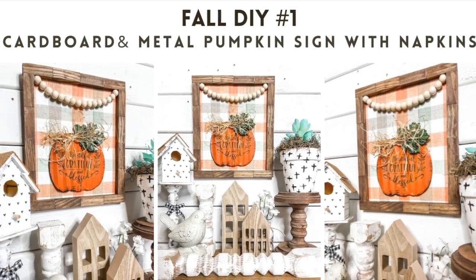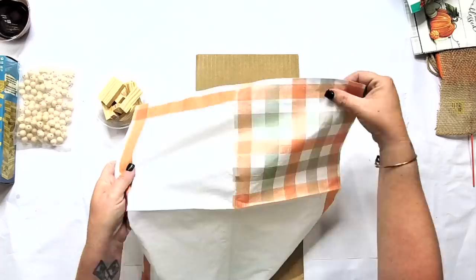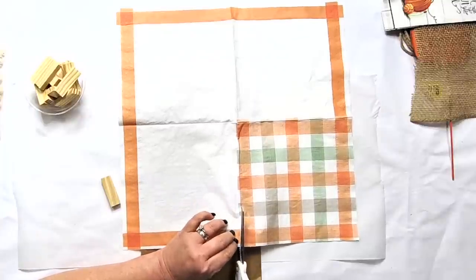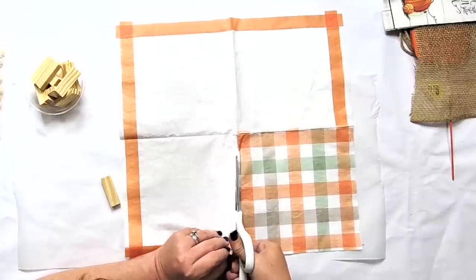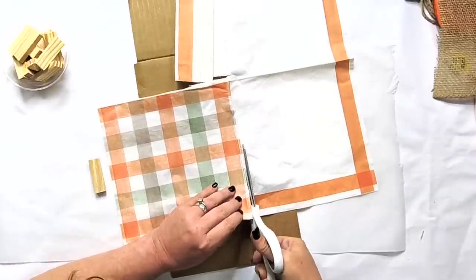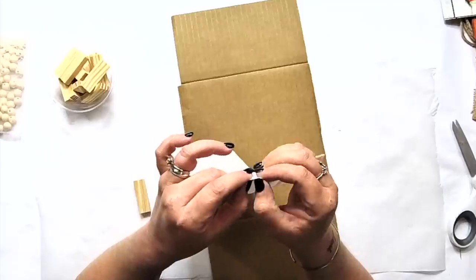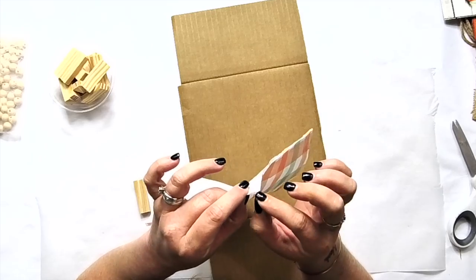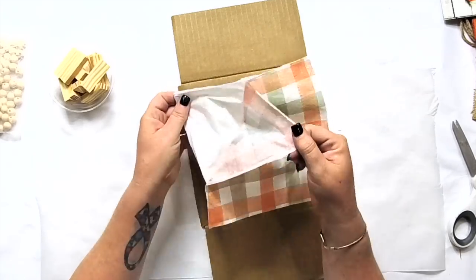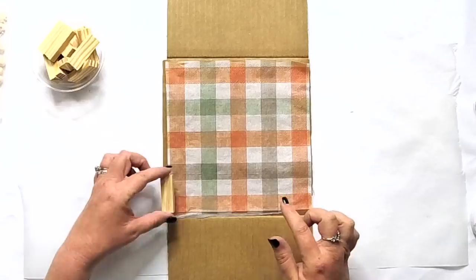Our first project is this super cute sign. I really can't remember exactly where I got this napkin from — I think someone sent it to me. But we're going to be doing a napkin project with this one and using a piece of cardboard. You don't have to have anything exceptionally special for this project. You can actually use cardboard and make it look really cute. So we're just going to separate the napkin — most of the time they are one or two ply, sometimes three ply. Just be really delicate when you separate it.